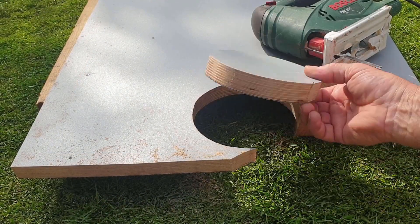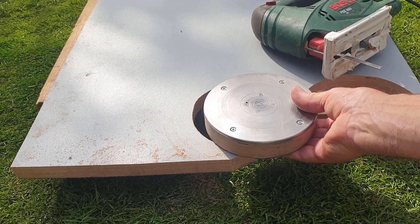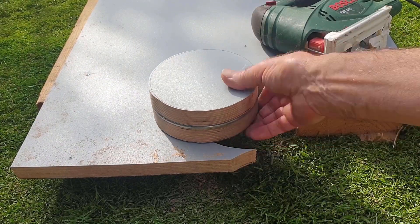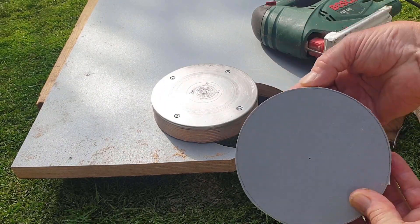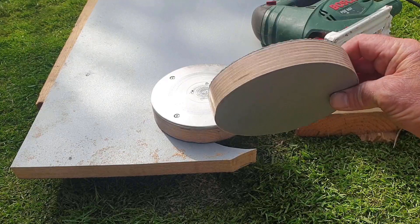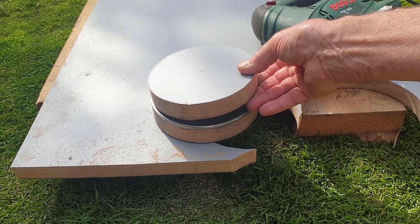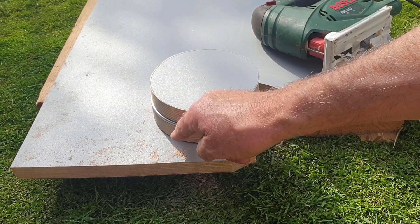So that's the second wooden disk cut out now and that will go on this side of the sandwich eventually. The next task is to take this across to the sanding machine and just sand this circle down to the line. This one is nowhere near as critical as the other one because it won't be used to actually form anything round.